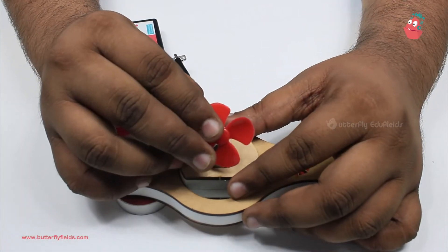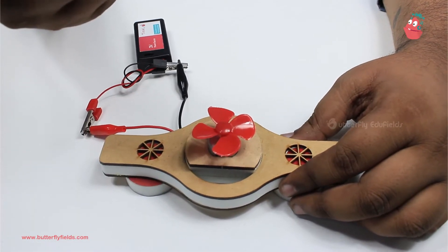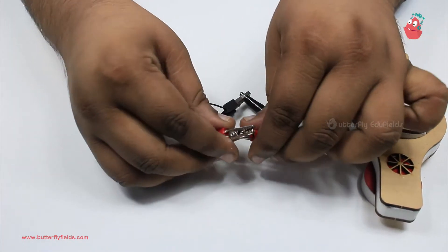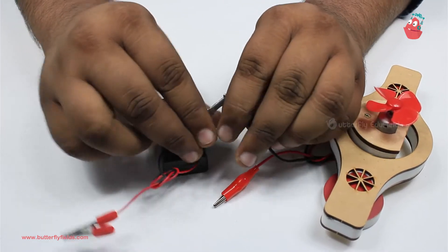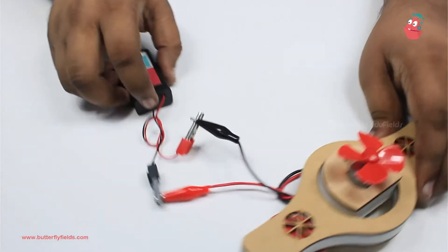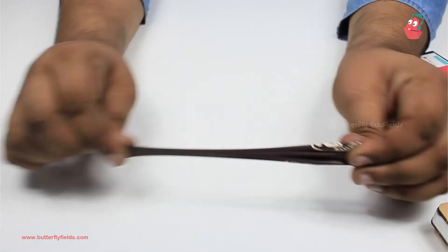Onto the motor we fix the fan. For this activity we need the fan to push air upwards. Switching on — I'm not getting air upwards, so let me change the terminals. You can check first whether the fan is pushing air upwards or downwards, and then depending on that, change the terminals or not. Now I have changed the terminals — I can feel the air coming up.